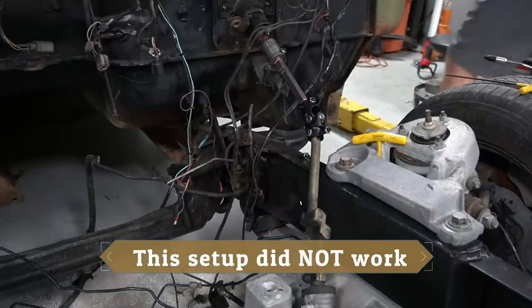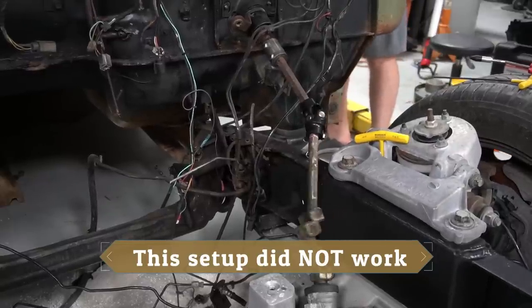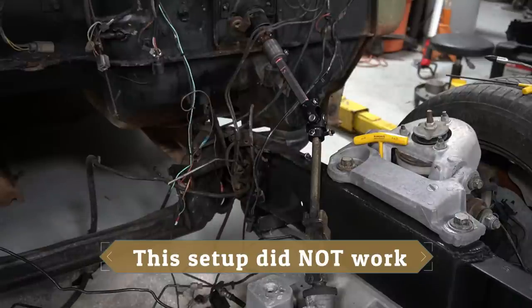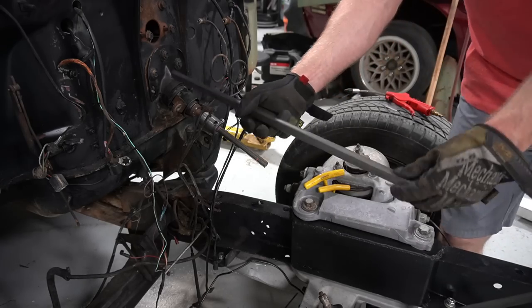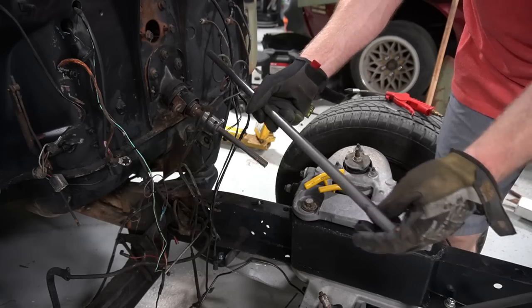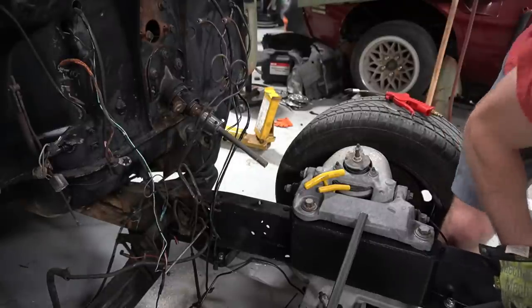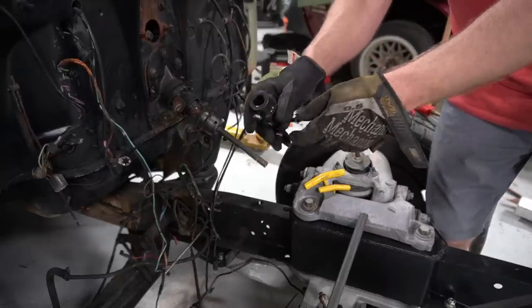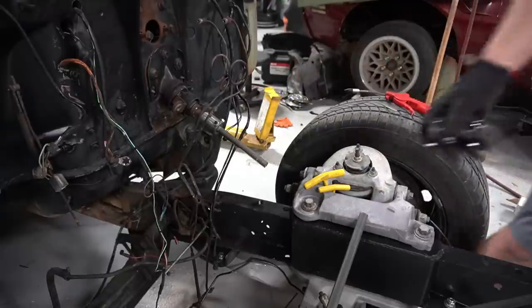It looks like this isn't going to work. I'll turn the wheel real quick and show you what it does. You can see it kind of works, but it just seems pretty hokey. There's a lot of leverage out here at the end of the shaft and it lets the thing really just flop around too much. So I bought a piece of 24-inch, 3/4-inch DD shaft — a universal piece off Amazon for like $20.